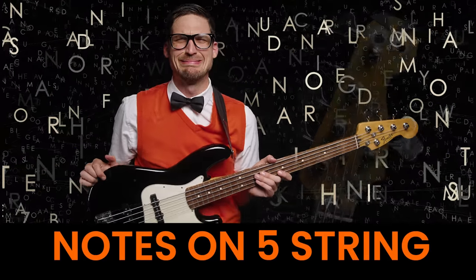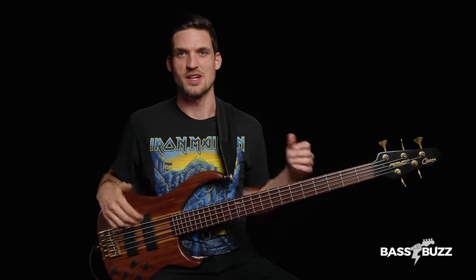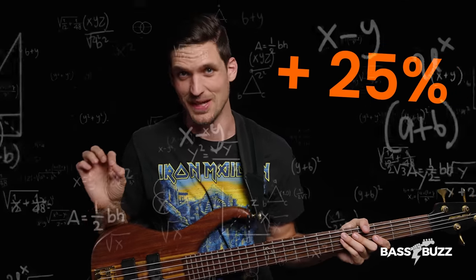E, F, G, A, B, C... C, C, C. Learning the names of the notes on the bass neck is crucial for beginners, which I talk about more in my fretboard money notes video. But even just learning your money notes on four strings is a challenge initially. And now with a fifth string, there's 25% more notes to learn. I hope I didn't lose you there. That's just some more very complex math.